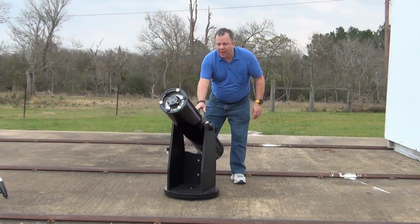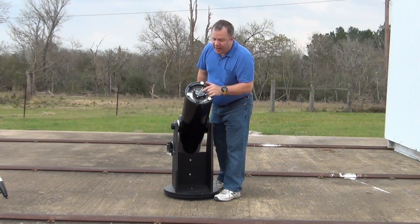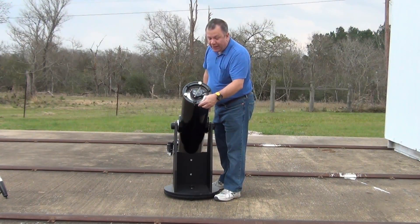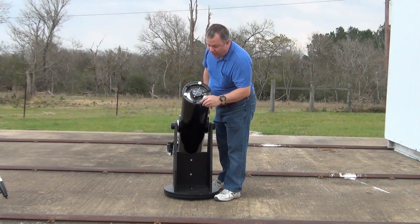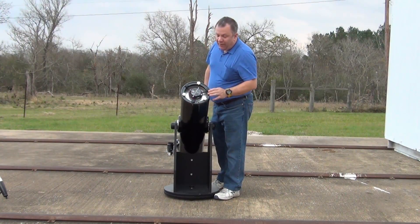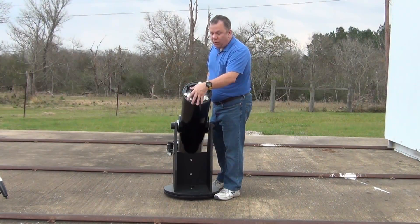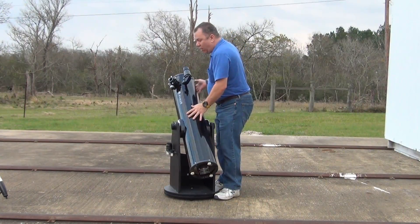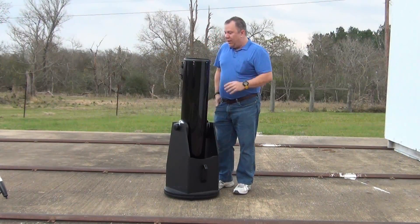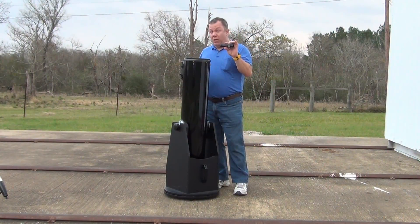Another nice little thing on this scope: as I turn it around, you notice it has what appears to be an 80mm fan that is battery-powered right here in the base. It's got an attachment where you can attach the battery pack, and you can probably get an AC adapter as well. It's also got nifty little adjustment screws down in the bottom so that you can adjust the collimation of the scope.